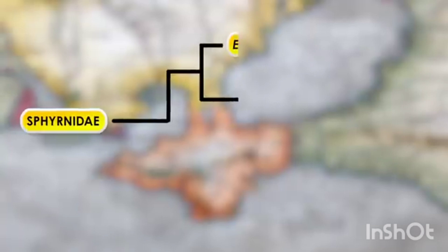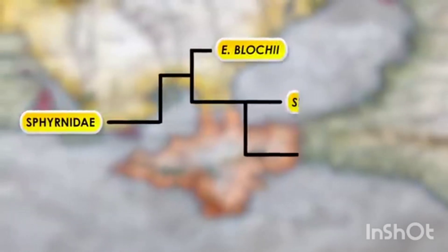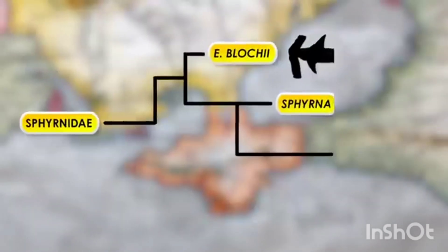When it comes to the hammerhead sharks, this is reversed. The most primitive form of modern hammerheads is the winghead shark, followed by your average hammerhead like the great hammerhead or smooth hammerhead, with the bonnethead being the most recent evolutionary change.